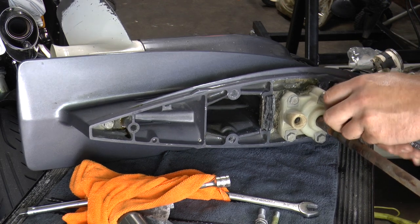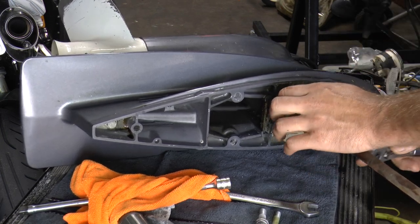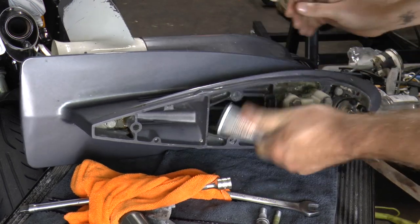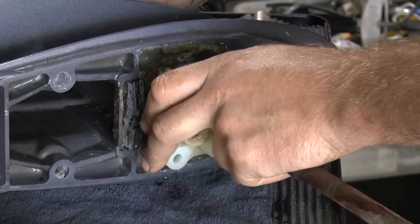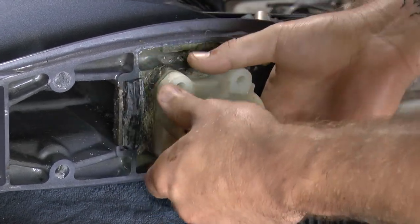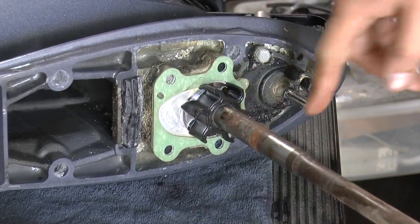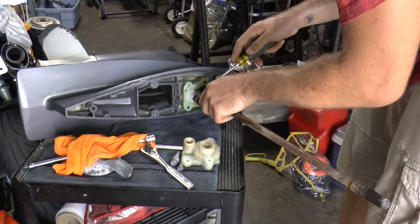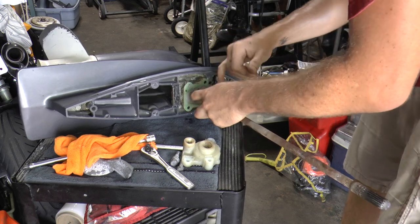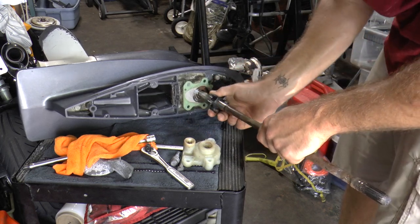Now remove the water pump housing — you need a 12mm socket and wrench to remove those bolts. Once the housing comes up, you will have access to your water impeller. Lift up on the water pump housing and try not to damage the gaskets. Now you're exposed to your impeller. Use a flathead and pry the impeller out. Make sure you watch the key shaft right here — it's a Woodruff key. Do not lose it because you need that for your impeller to spin.